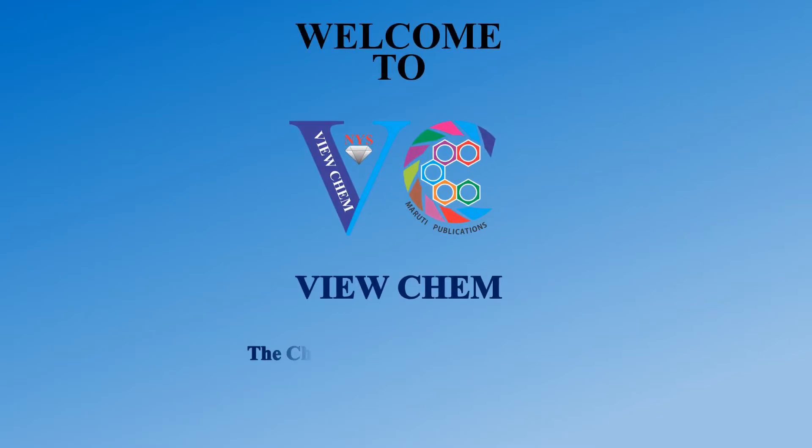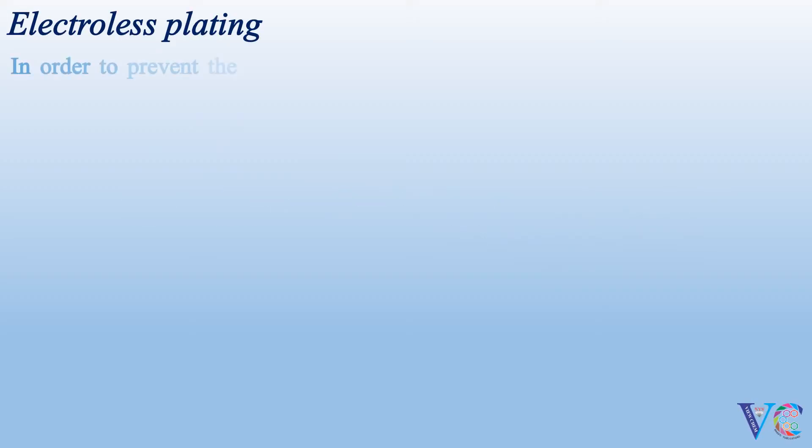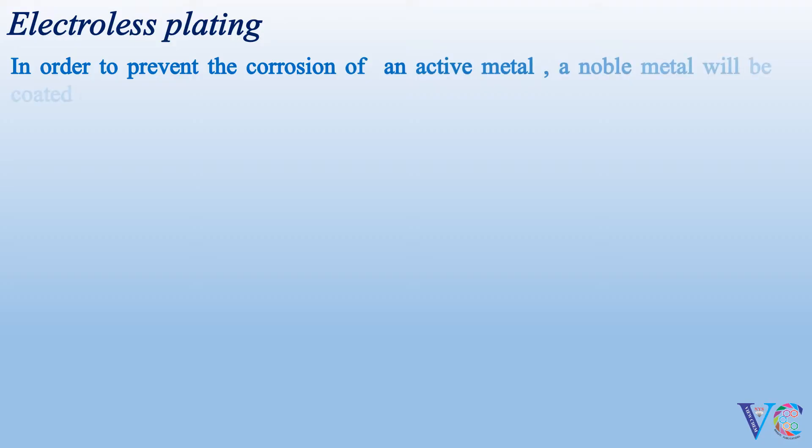Welcome to ViewChem, the chemistry animations channel. Electroless plating. In order to prevent the corrosion of an active metal, a noble metal will be coated on it. It is the concept of metallic coatings.